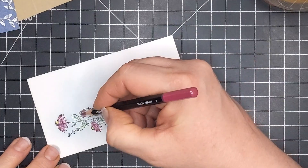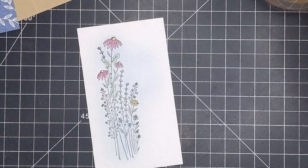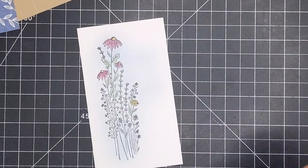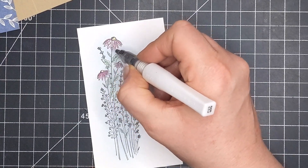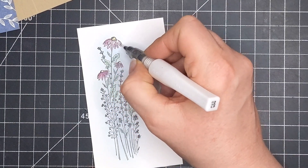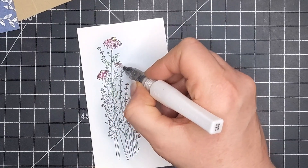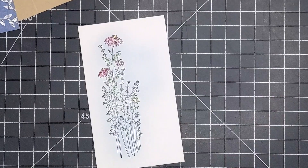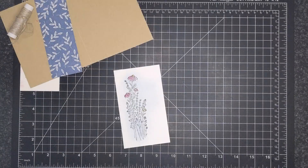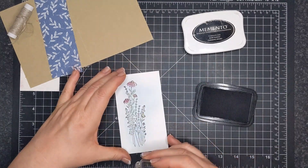I did use a yellow for the echinacea bits — the middle part — and for that flower down on the bottom right. Then I activated the watercolor pencil with the liquid from a Wink of Stella Brush. I know you're thinking, what? It works, and it looks lovely. I loved it. It deepened and did everything that I wanted it to.